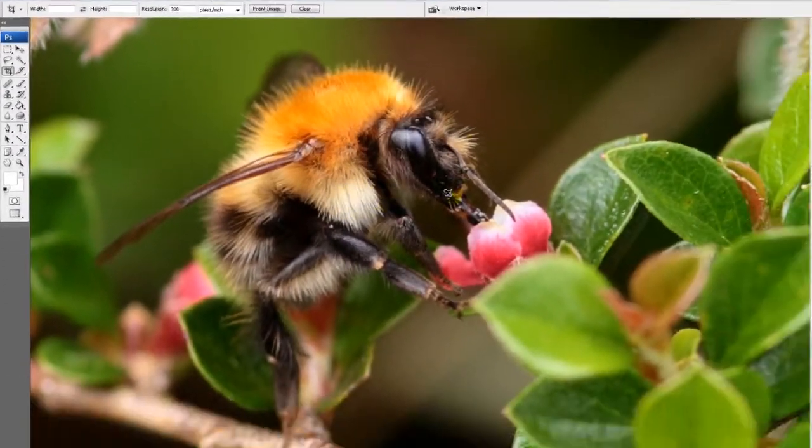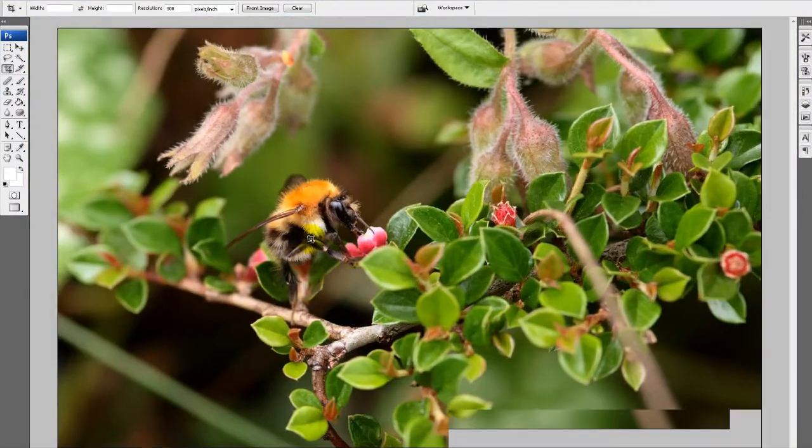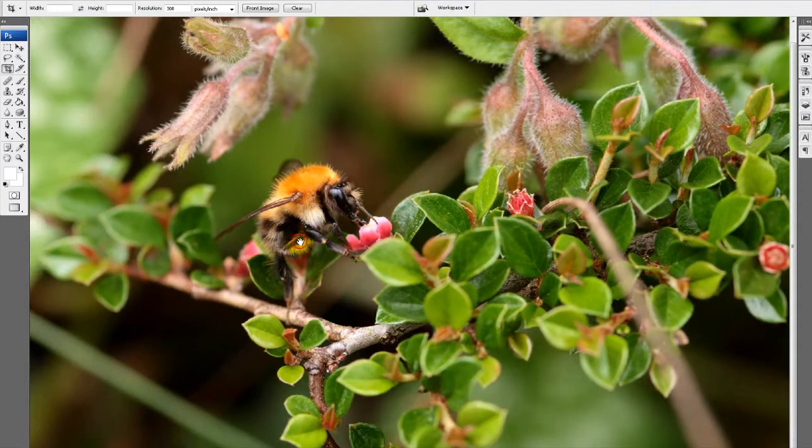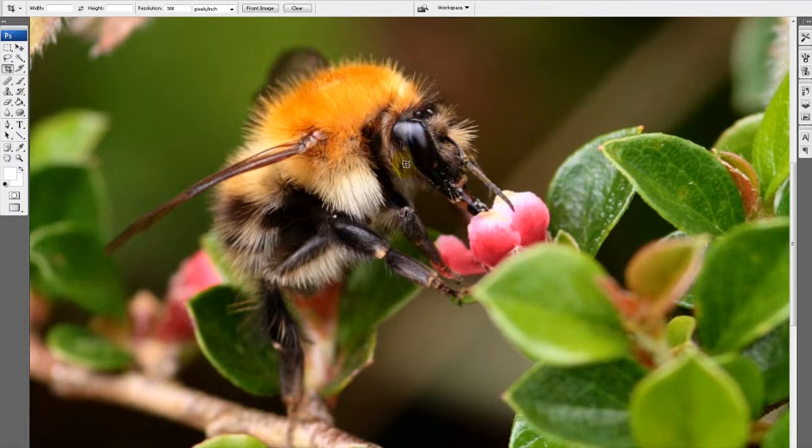Then go to Image > Mode > 8 bits per channel. You can see we've added good sharpness to the photo — it's now looking very crisp. You can see when we zoom out that the fur on this bug is looking quite sharp, and at 100% it's looking good and sharp.